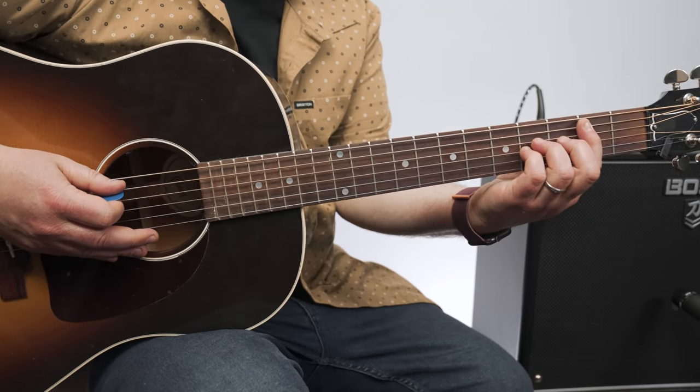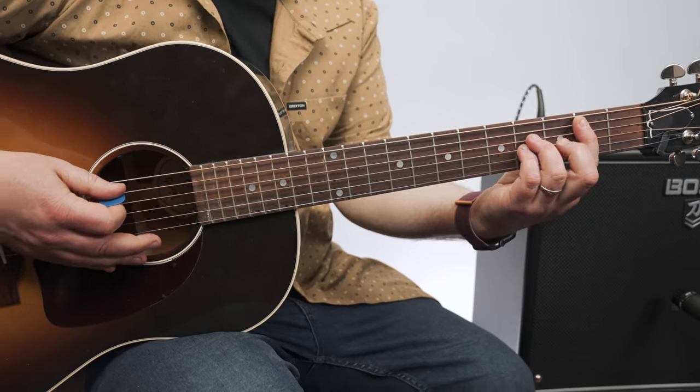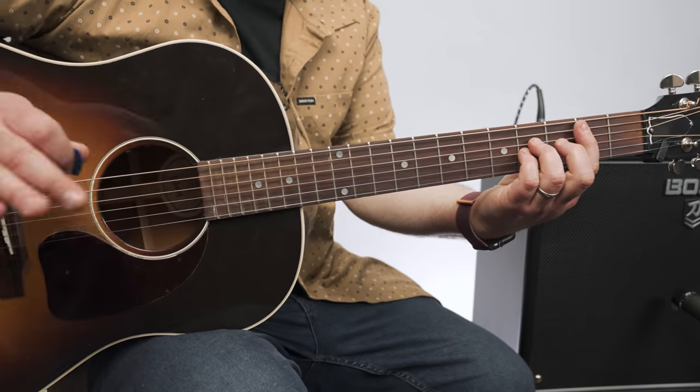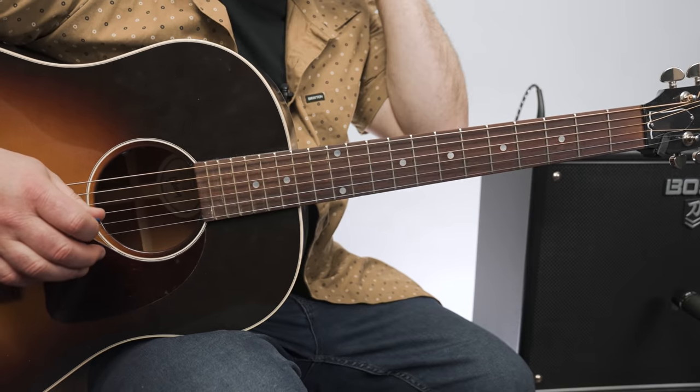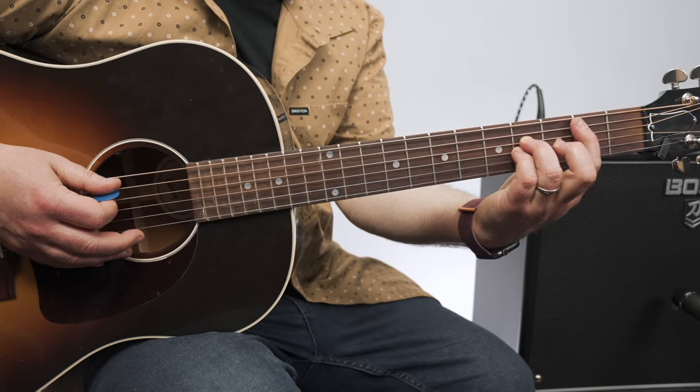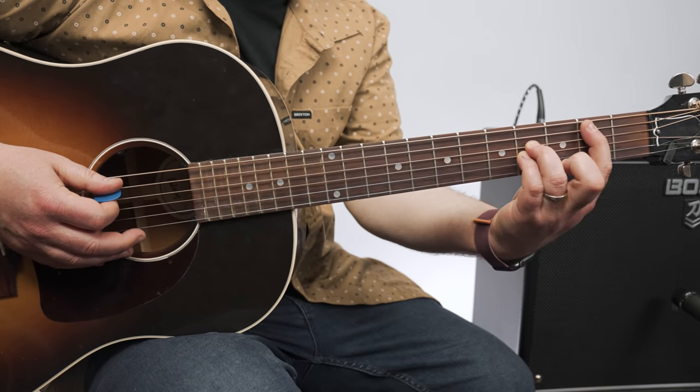It starts with a B power chord, so that's second fret, A string root. One guitar — there's two guitars playing the rhythm, but one is adding a little with the open A and second fret.